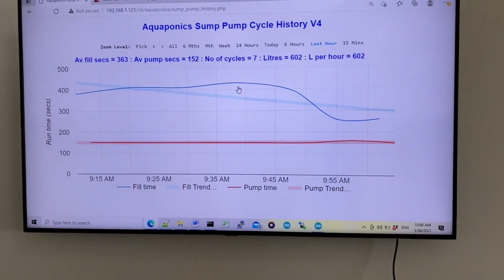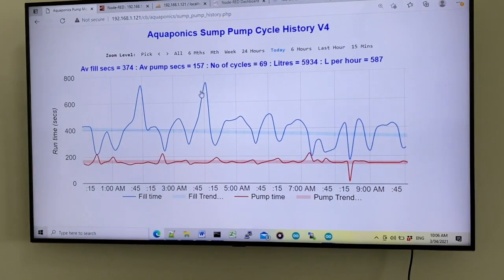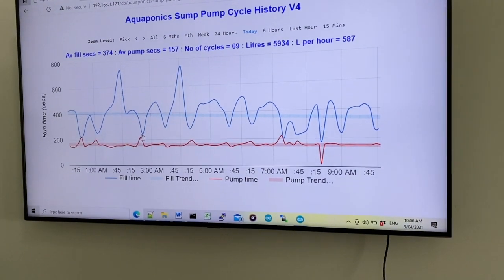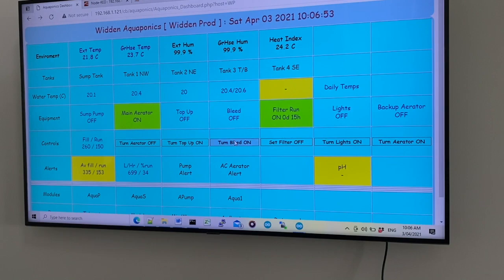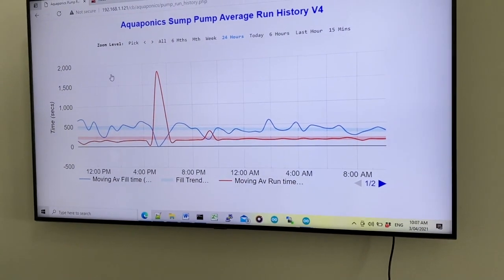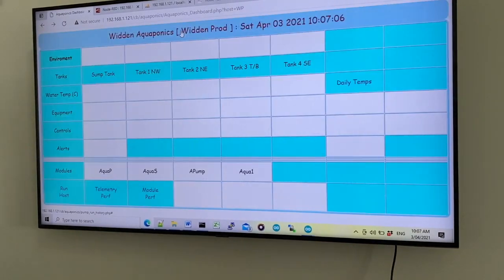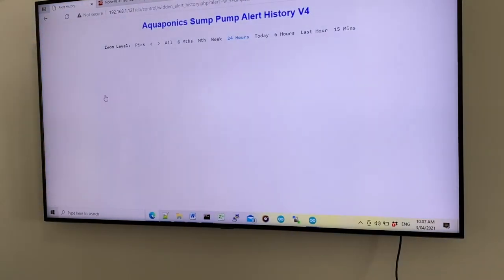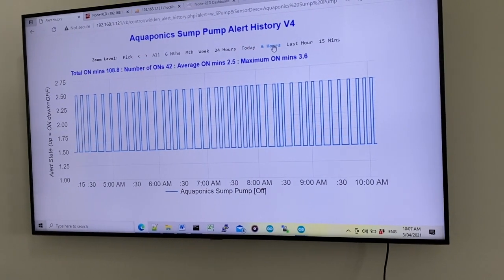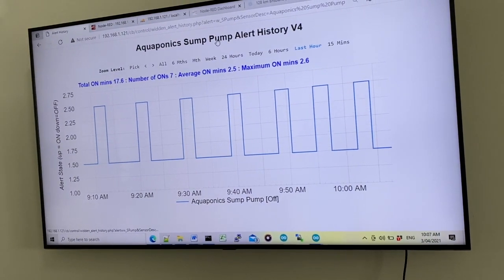On the monitoring screen, the blue line shows the fill times of the sump pump and the red line shows the sump pump running. We can look at data for today, or averages over the last 24 hours. There was a spike which happened when the system was reset. We can also look at the sump pump over the last six hours or last hour — it just shows when the pump was on and off, and it's working fine.